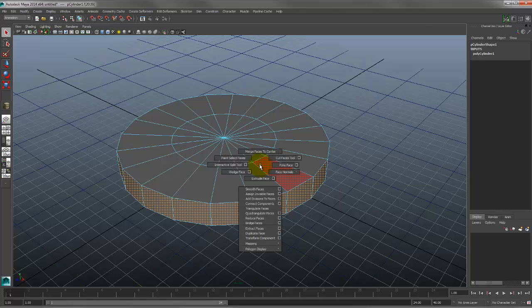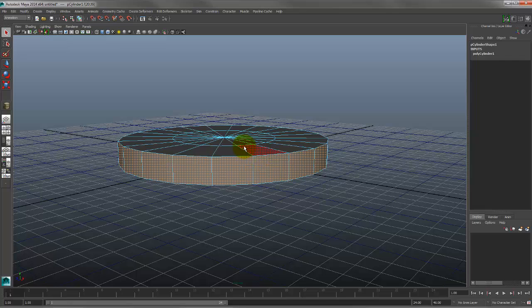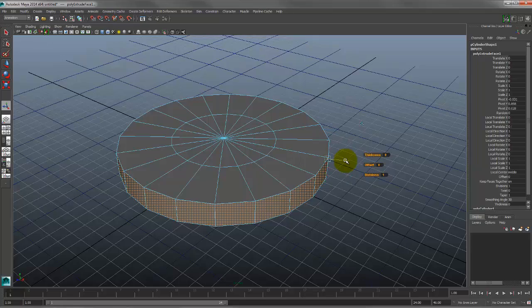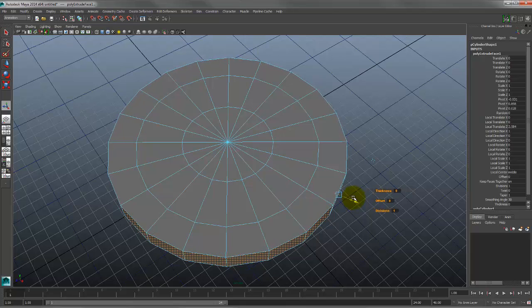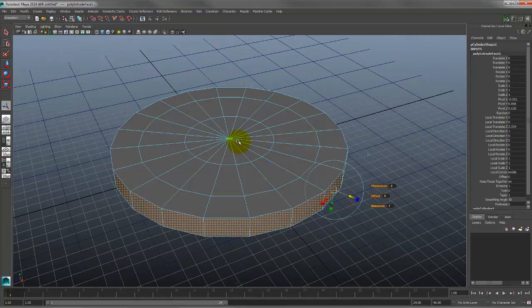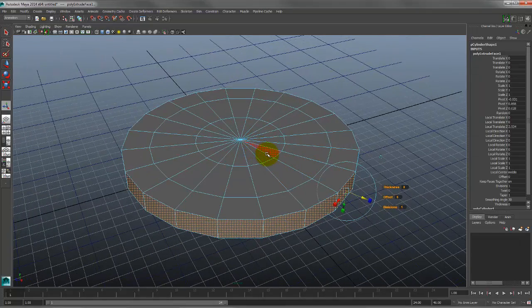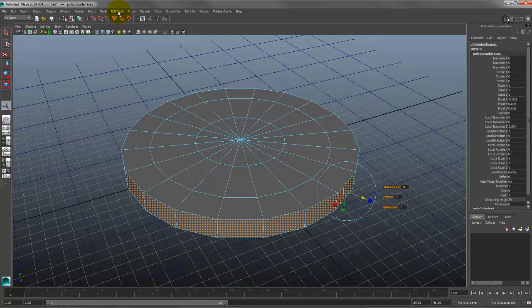In face mode I'm going to select the outer rim — double-checking that I don't have anything else selected — then shift right-click, extrude face, and tug it out on Z. Notice it extrudes everything out together, all sewn together. To change that we want to turn off Keep Faces Together. If you're in the Polygons menu, that's under Edit Mesh > Keep Faces Together.